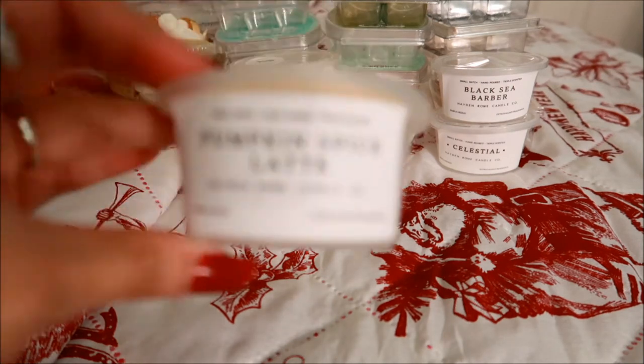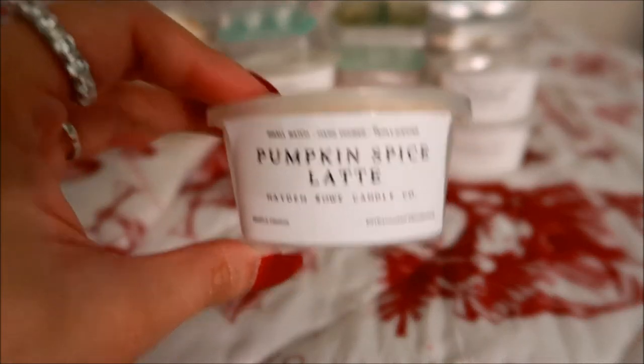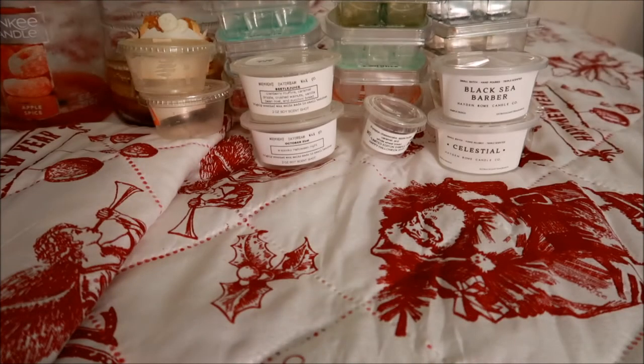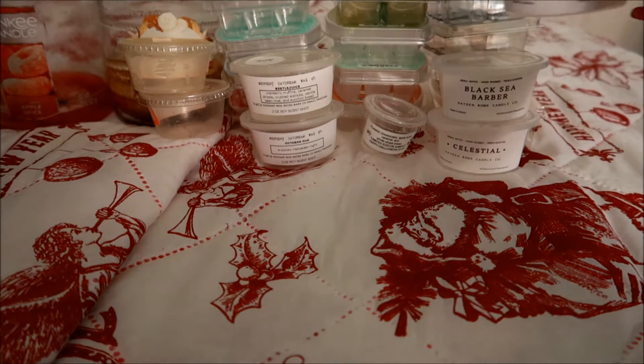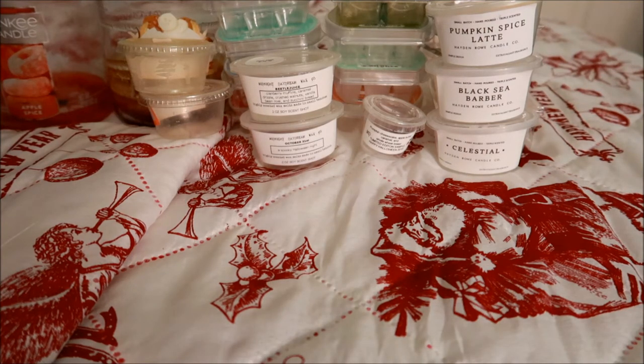I have one more scent shot from Hayden Rowe — this one is in Pumpkin Spice Latte, and this one wasn't my favorite pumpkin spice scent. I couldn't distinctly get a pumpkin spice; it's really just an overall creamy coffee scent, obviously because latte is primarily milk. That's pretty much all I got from that one, so that's why it's not my favorite and I would not be repurchasing it.